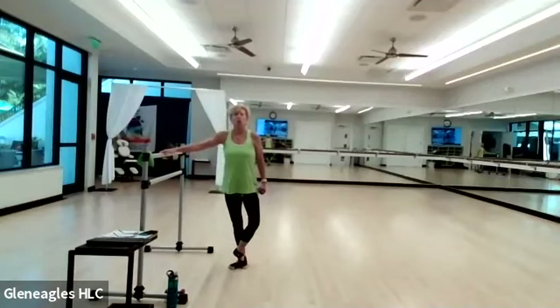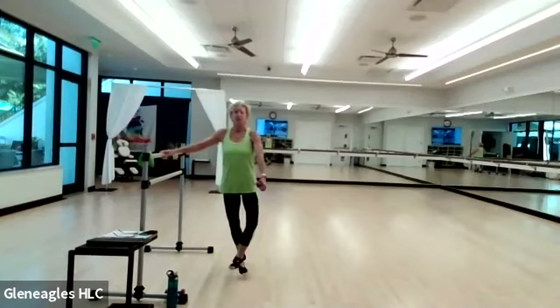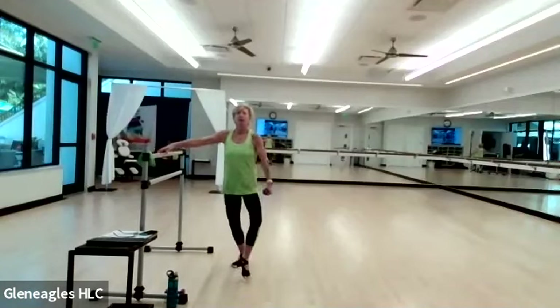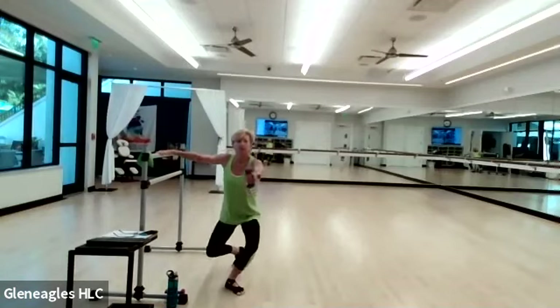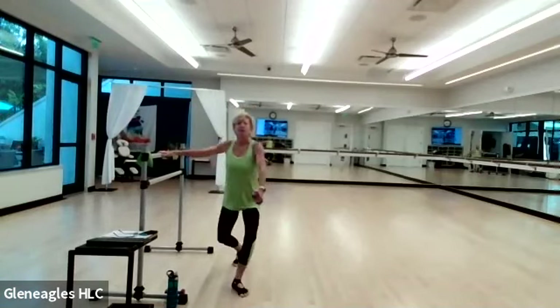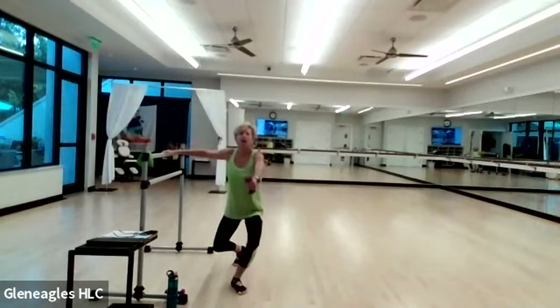Now we're going to do an anterior movement with your shoulder. Step forward, reach, and step back. Step forward and reach, and come back. Let's try and get your right foot higher — step forward and reach, step back and hold. Bend and hold. Eight more right here, seven, six, nine, knees are going out two different directions, four, three. You ready? Come here and hold.